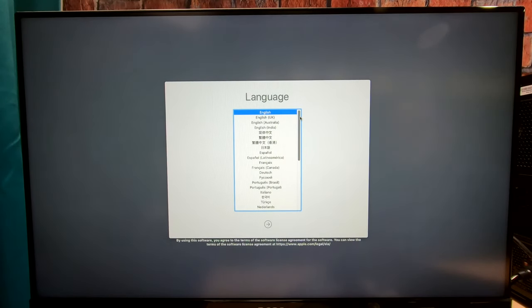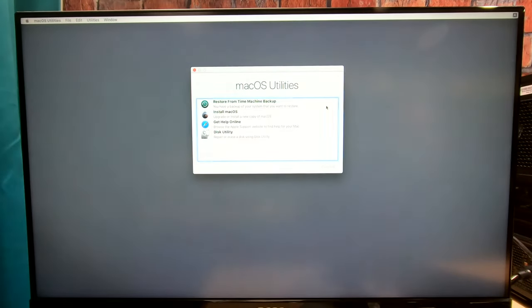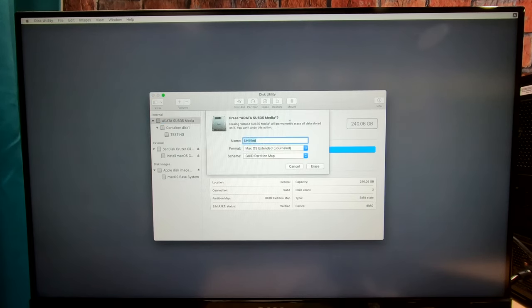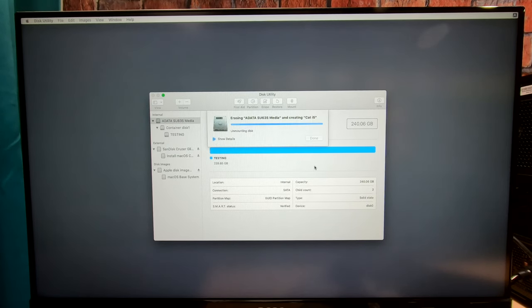A couple of people have asked how to change the language — this is right where you do it. You can choose any language you want. I'm going to go with English. Now we go to Disk Utility because we've got to format our drive. Definitely go to View and select 'Show All Devices.' That is my hard drive — make sure you can see the drive itself, not just a partition. I'm going to name it 'Cat i5,' format APFS, GUID Partition Map, and click Erase. Done — nice and fast. Go back and go to Install macOS. Continue, continue, agree, agree. There is our Cat i5 — click Install.